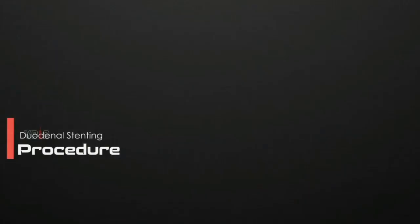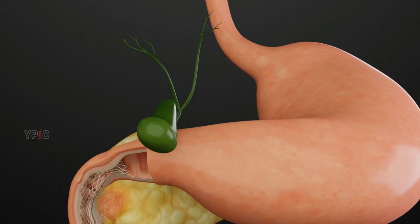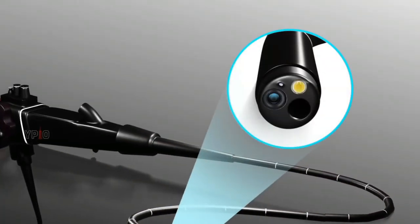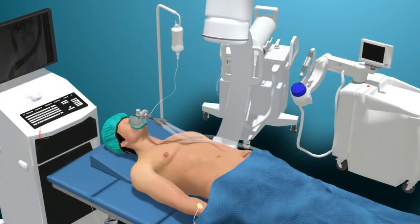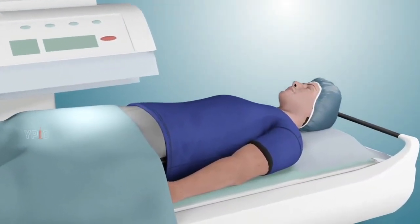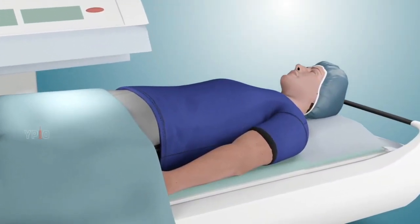The duodenal stent placement procedure is performed using a standard endoscope with the assistance of fluoroscopy or live x-ray guidance. You will be asked to lie down in a supine or face-up position on the procedure table. Your physician will administer a sedative by injection to make you feel relaxed and sleepy throughout the procedure.